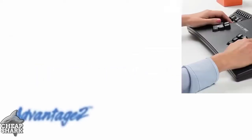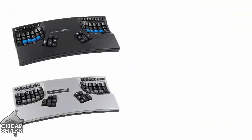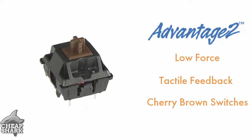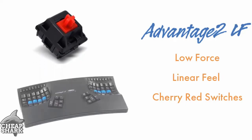The Advantage 2 is the most powerful ergonomic keyboard on the market because the layout adapts to you. Available in black and silver, the Advantage 2 offers low-force, tactile feedback cherry-brown mechanical key switches. Or, for a low-force linear feel, go with cherry-red switches on the LF model, available in black.